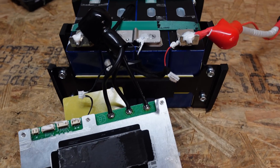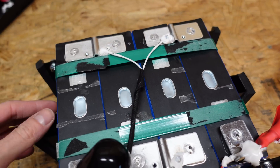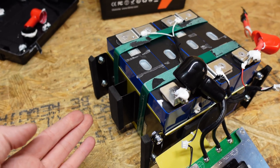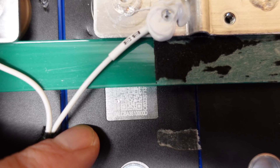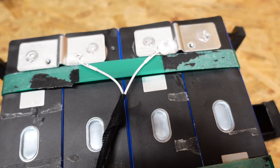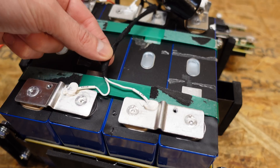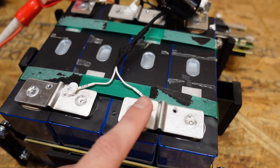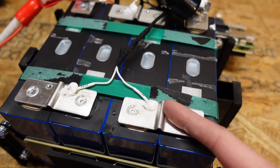It was not easy to pull the BMS off — they had it glued on pretty well with adhesive foam. But look at this battery: it is built very, very well. These are GFB cells, model number 0ALCBA351000D, 100 amp hour cells, laser welded together with aluminum strips. The balance leads are routed nicely up the center of the battery pack, labeled B1, B3, terminated with ring terminals screwed into threaded holes in the bus bar — a perfect way of doing the balance leads.